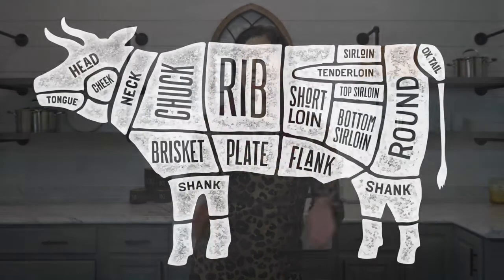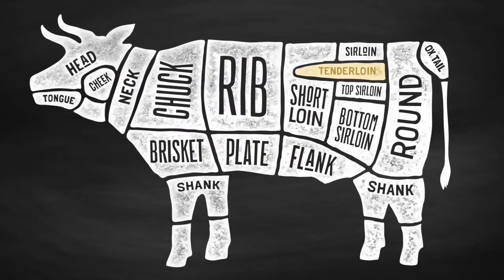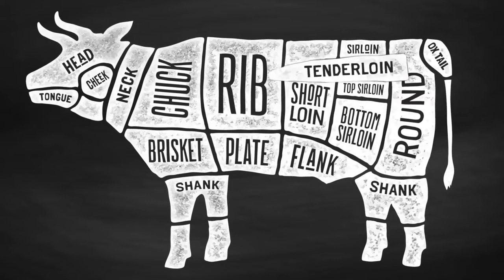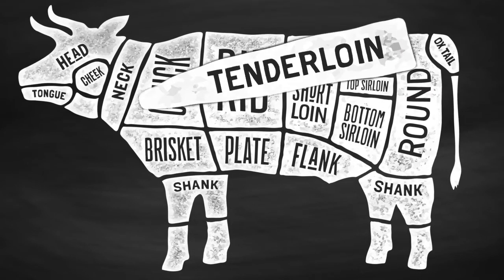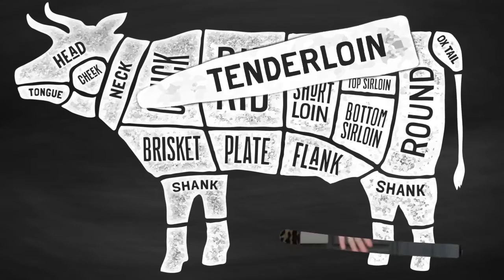Often referred to as the most tender cut of beef, the beef tenderloin is a portion of the popular porterhouse steak, but my personal favorite, the filet mignon, is cut from the beef tenderloin. There aren't any bone-in or boneless options with a beef tenderloin because it is boneless, but we do have options for size.